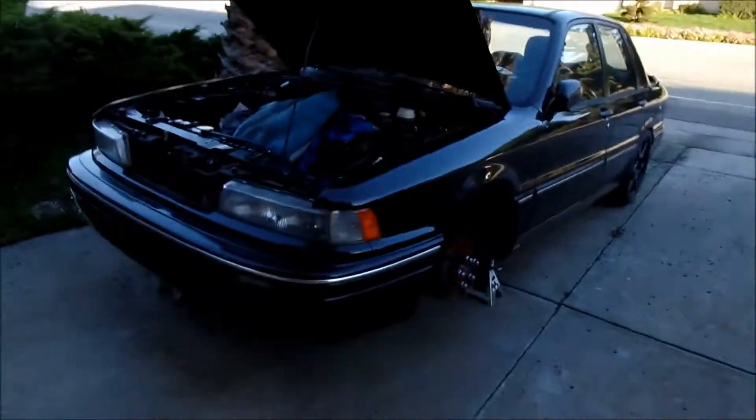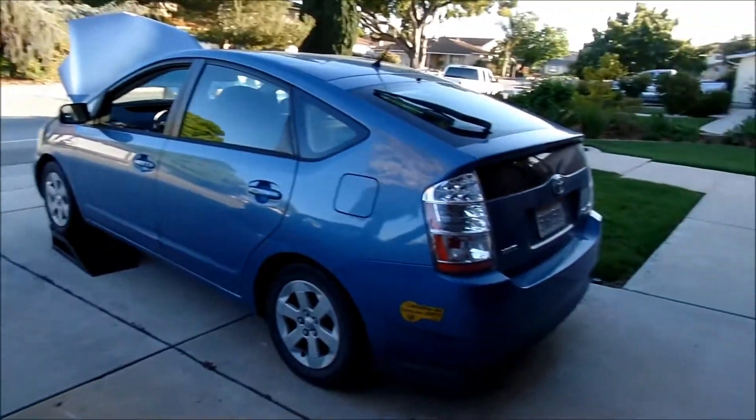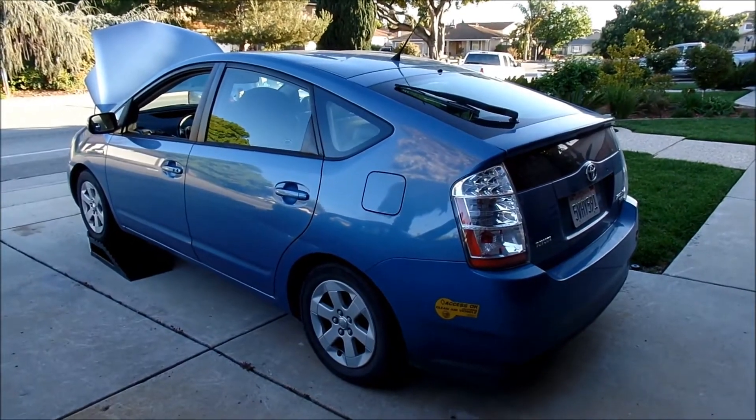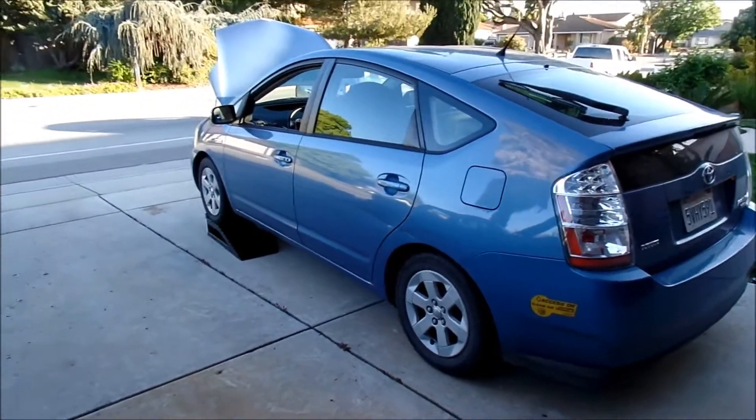The reason I'm prioritizing work on this car is because this car makes me money. I'm an Uber driver, so I drive people all the time, so this car needs to be in top shape all the time. But the good thing is it's a Prius — it doesn't need a whole lot of maintenance.